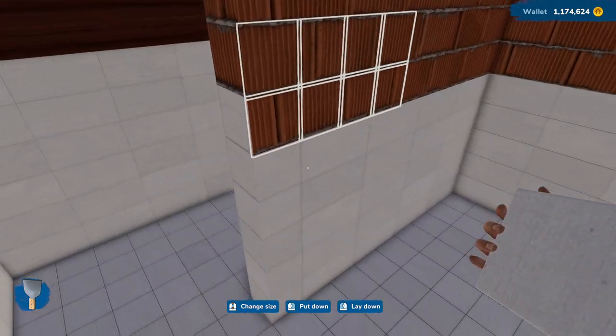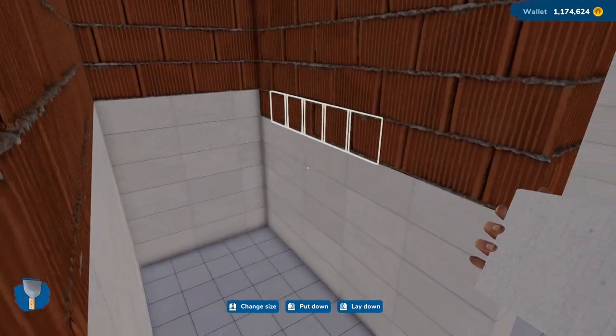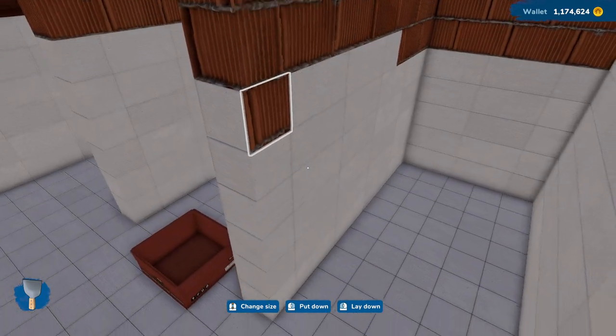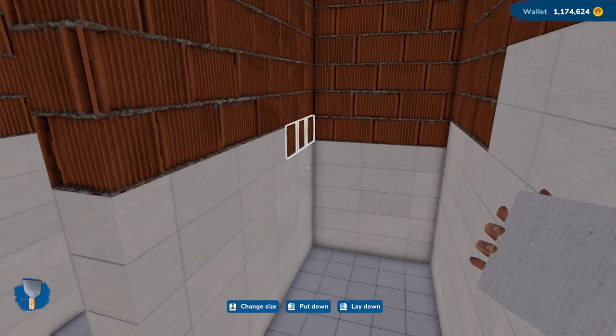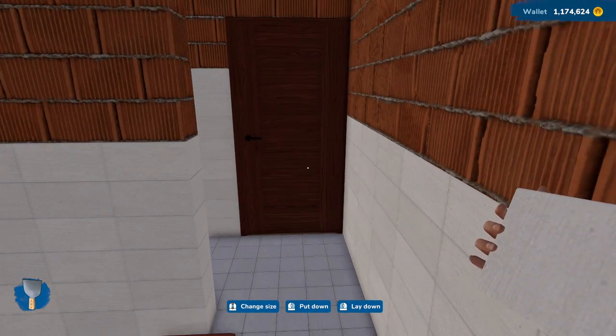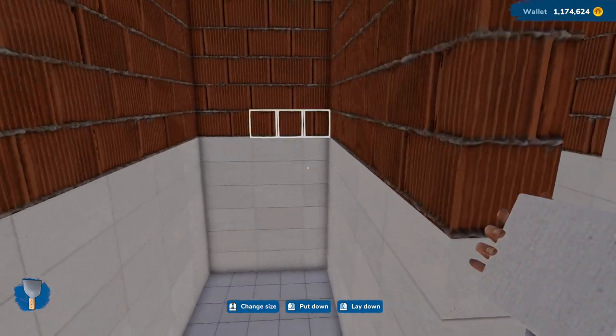It is a bit small in here, I will admit, but you don't live here, so it's not so bad. Let's put that there and that there. Does that bring everything up? It looks like it does. That looks good to me.